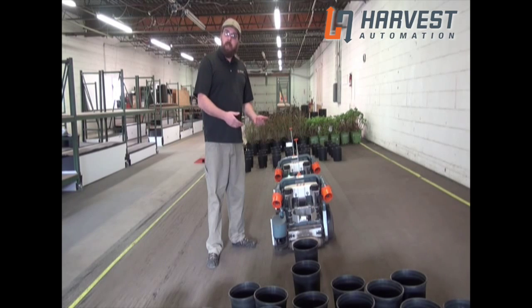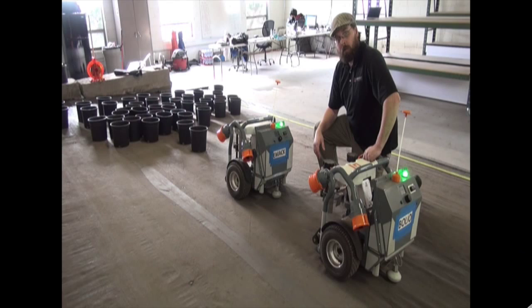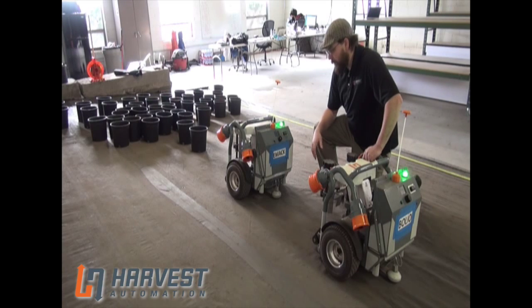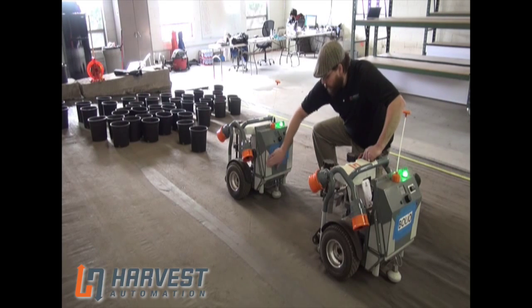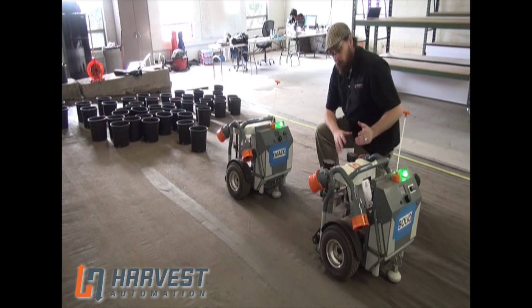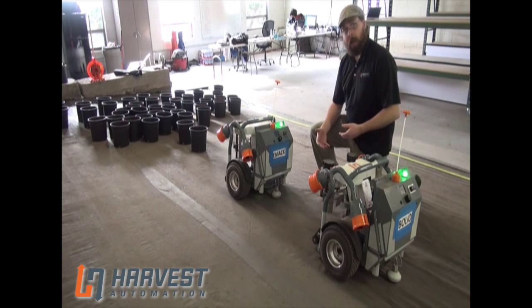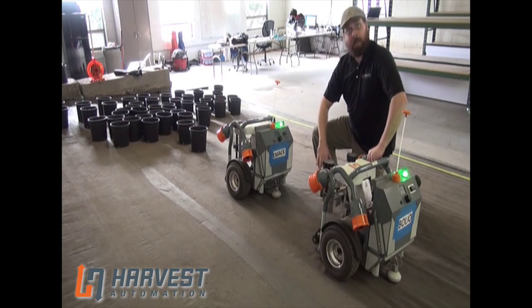I'm going to go into some of the setup for how we're actually going to do this for teaming right now. To start the robots teaming together, you really want to make sure that this dazzle tank is nice and clean. This is how the robots recognize each other when they're teaming, and if it's dirty, the robots won't see it as another robot — you could pick that and make the robots collide. So it's good to wipe that down beforehand.